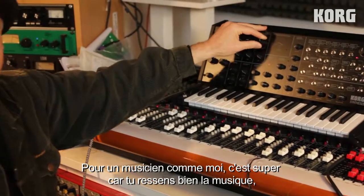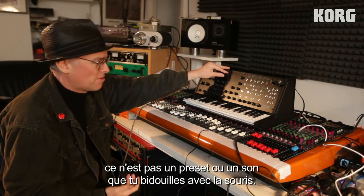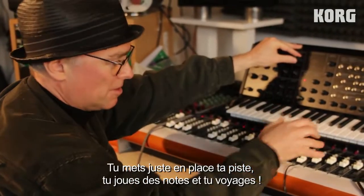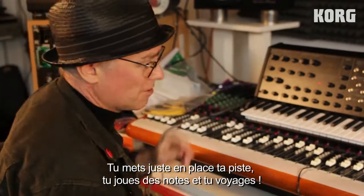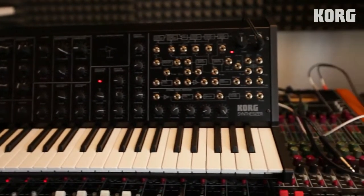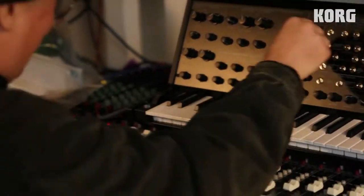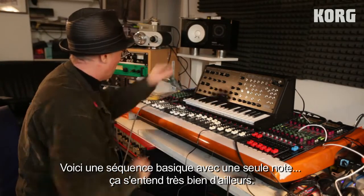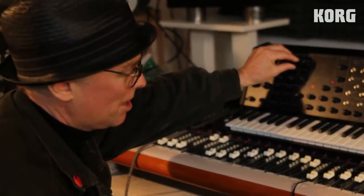For a musician like myself, it's great to be able to just feel the music with it. It's not a preset, it's not something you have to set with a mouse — you just sit and go down the track and play along, hit and turn knobs and you're away. This is just a basic step sequence on one note, but you can just hear it right away.